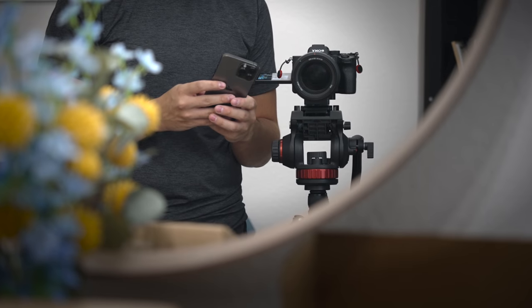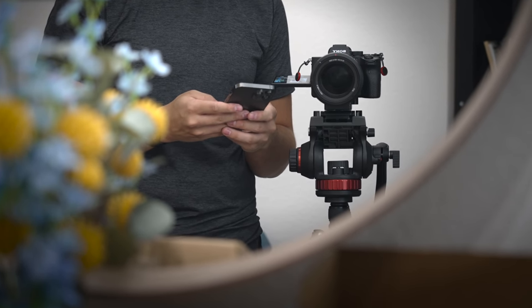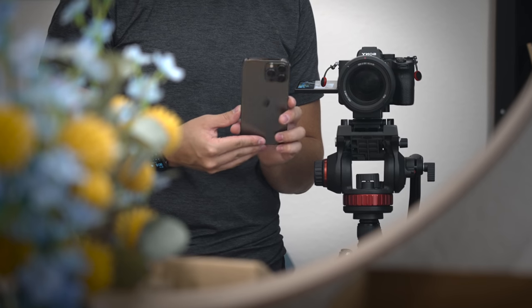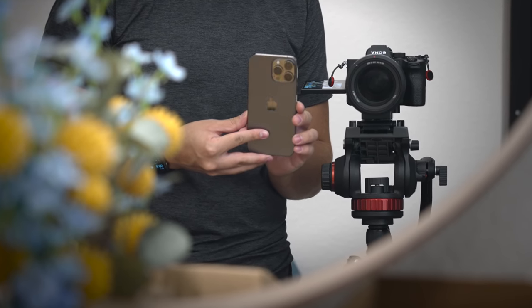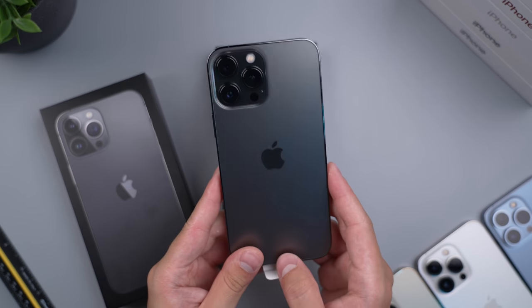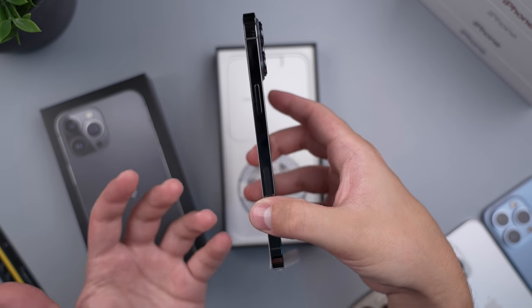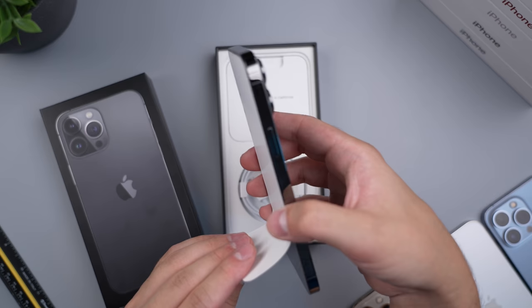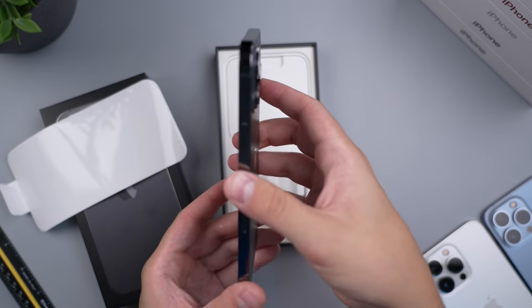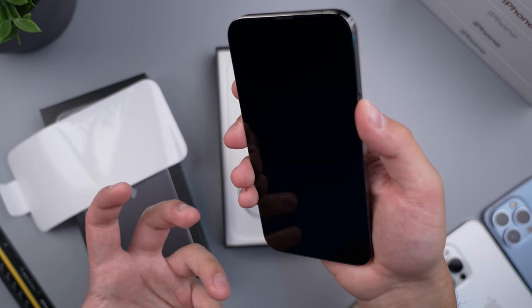I'm always an advocate to go with the smaller one unless you have huge hands, but that is ultimately up to you. The graphite is the same exact color as last year — it is an incredible color. It doesn't have that pearlescence to it, it just looks matte and clean and I really like it. I think I'm going to have to return the Sierra Blue and just go back to graphite, because Apple kind of led me astray when they announced it. What they showed made it look like a really nice, bright, almost glowing special color that I really wanted.